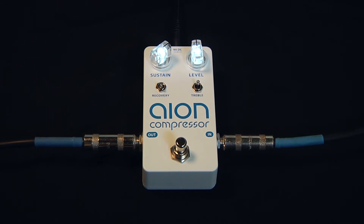Hey, this is Kevin from ION Electronics and we're here demoing the new ION Compressor. The ION Compressor is a vintage style compressor with added tonal flexibility. We're going to do a quick demo of the features and some of the sounds you can get out of the ION Compressor. For this demonstration, we're using a Telecaster and a vintage 1957 Fender Tweed Deluxe.